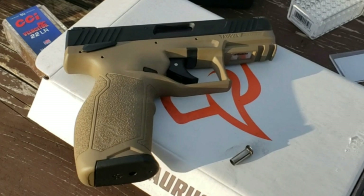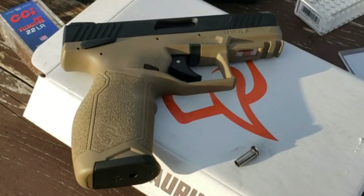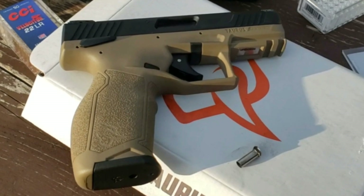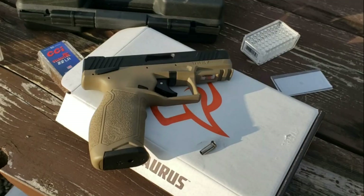From what I gathered, apparently Taurus's barrel manufacturer sent them these bad barrels and Taurus didn't check them — they installed them in the guns and shipped them out. According to what I found, Taurus has admitted this problem, they changed suppliers, and they're now working on fixing the barrels. So here's what you want to look for before you buy one, or if you already have one, take a look at yours.